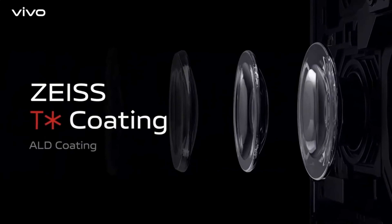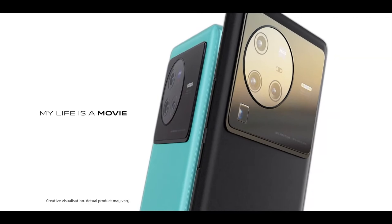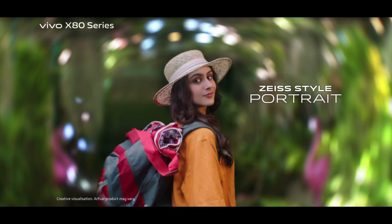On the main camera side, you can shoot up to 8K video, with 4K and 1080p as standard options. I'm not sure how many people will use 8K regularly, but it's a great feature to have for the future. Overall, photos in the X series are always great, and the color science is definitely an upgrade in this device.